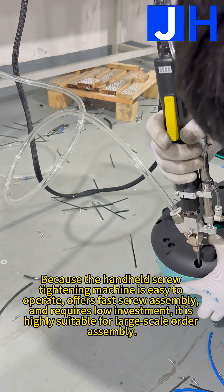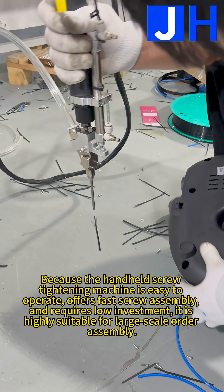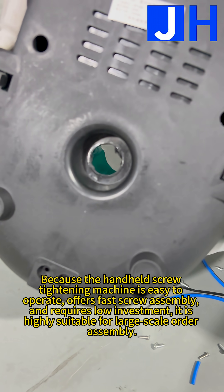Because the handheld screw tightening machine is easy to operate, offers fast screw assembly, and requires low investment, it is highly suitable for large-scale ordered assembly.